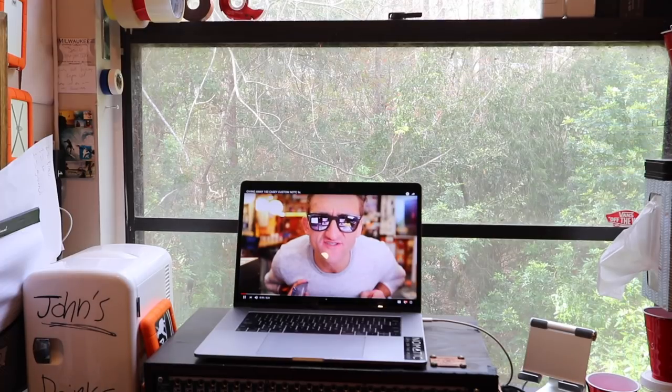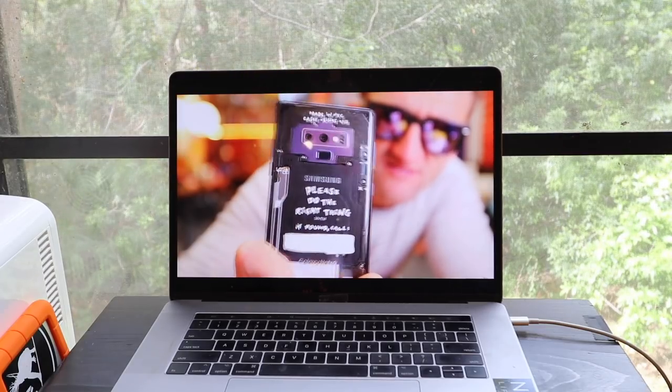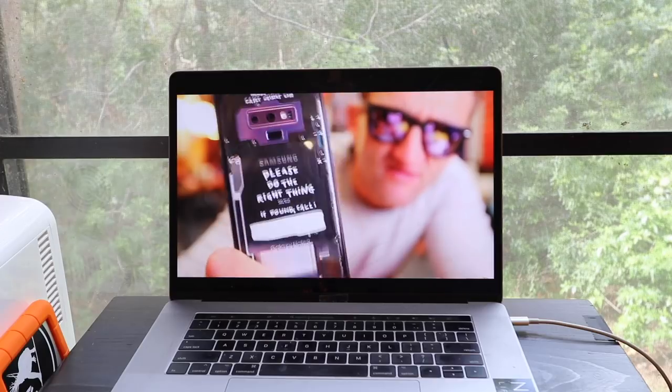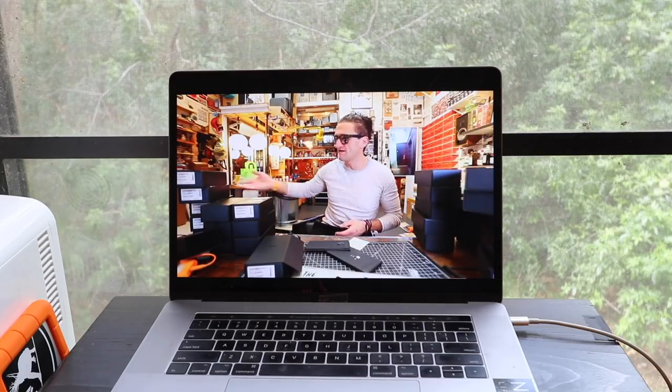Ladies and gentlemen, I'd like to introduce the custom Casey Neistat Samsung Galaxy Note 9. It's like a regular Note, but we customized it — it's a clear back and we made it awesome. Casey customized phone. Bigger news: we have a hundred of them. There's like 85 more in a box right there, and we're giving all of them away.